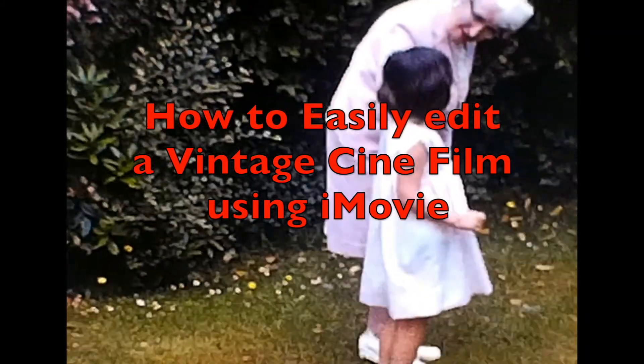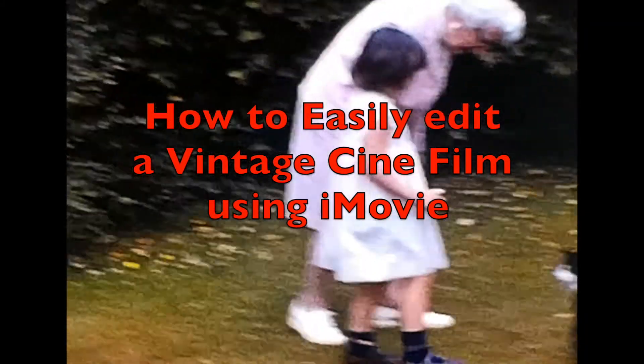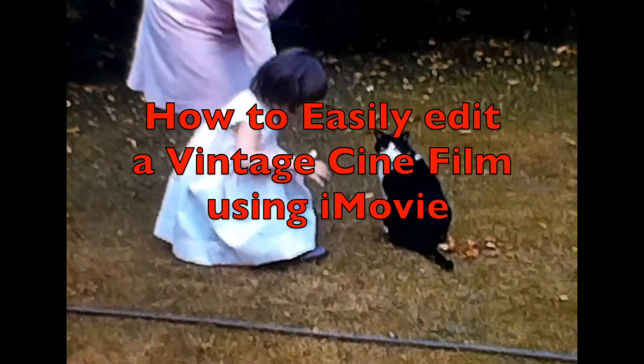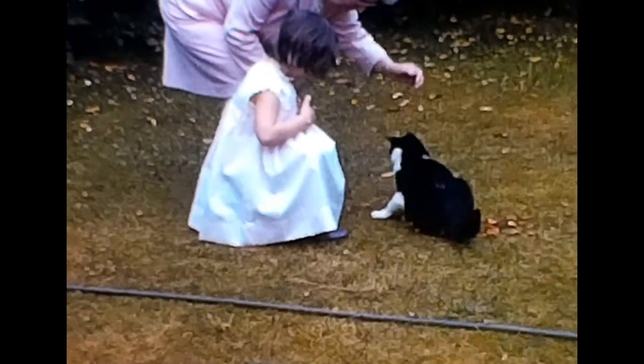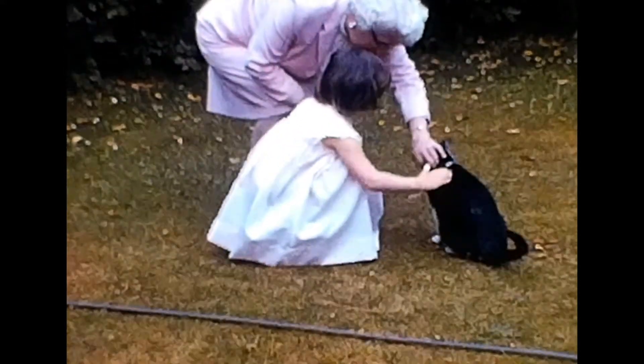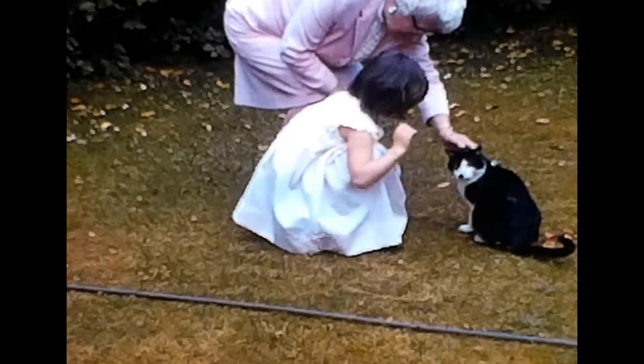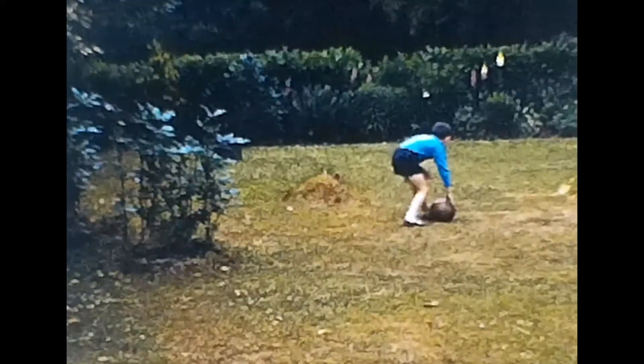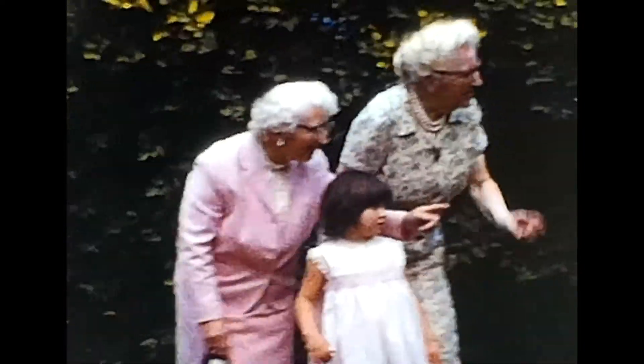How to very simply edit the scanned cine film in iMovie. This is the follow-up to my video on how to scan and digitize a vintage cine film using a reflector scanner. I'm going to show how to very easily edit the saved MP4 from the scanner and improve how the finished film looks using iMovie. There are far more tweaks that can be made than I will use here, and there is much more comprehensive video editing software available, but these few simple steps in iMovie will give some excellent results.